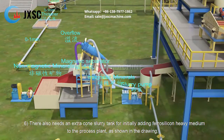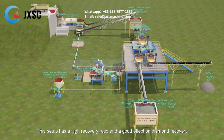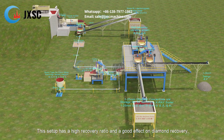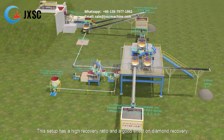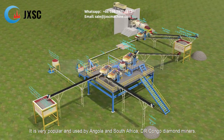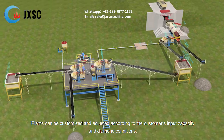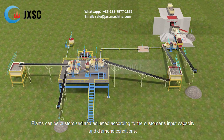There is also an extra cone slurry tank for initially adding ferrosilicon heavy medium to the process plant. This setup has a high recovery ratio and good effect on diamond recovery. It is very popular and used by diamond miners in Angola, South Africa, and DR Congo. The plant can be customized and adjusted according to the customer's input capacity and diamond conditions.